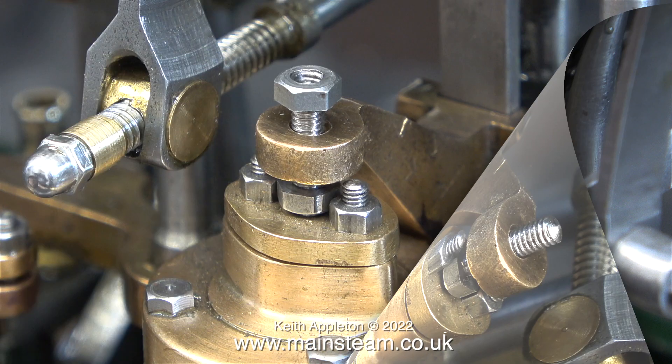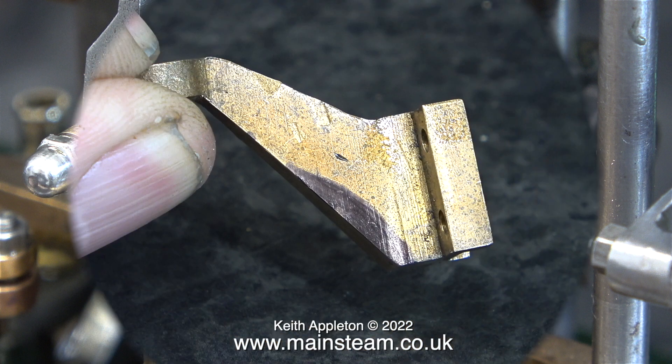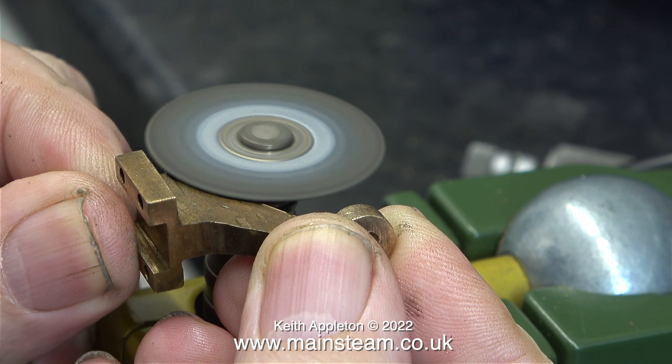There's an immediate problem - it cannot work because part of the bracket fouls the air pump. I mark the point of impact with a felt tip pen. This is where I need to reshape the operating arm so that it doesn't collide with the pump. Using a felt tip pen, I mark the area that needs to be removed.